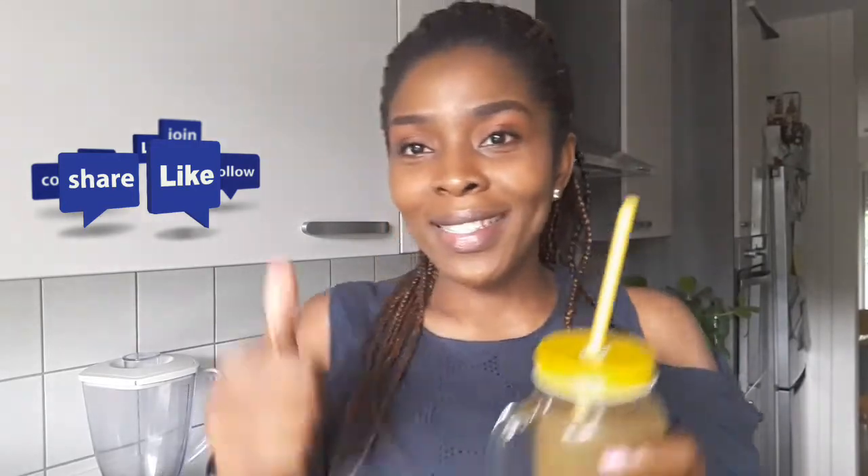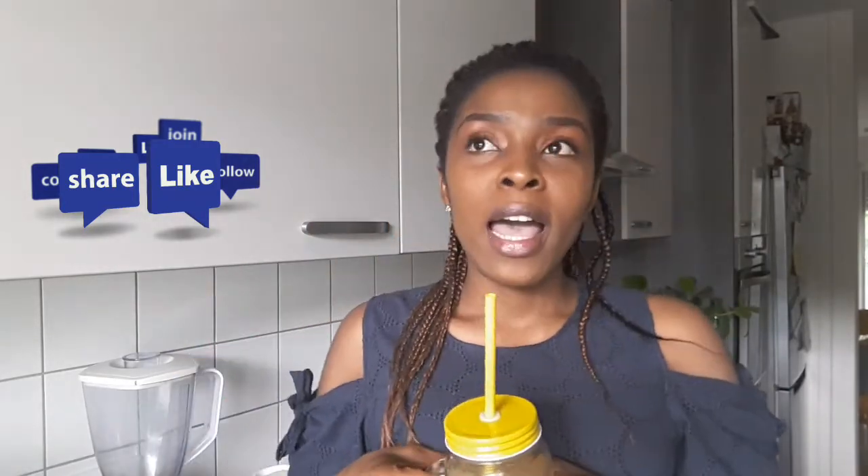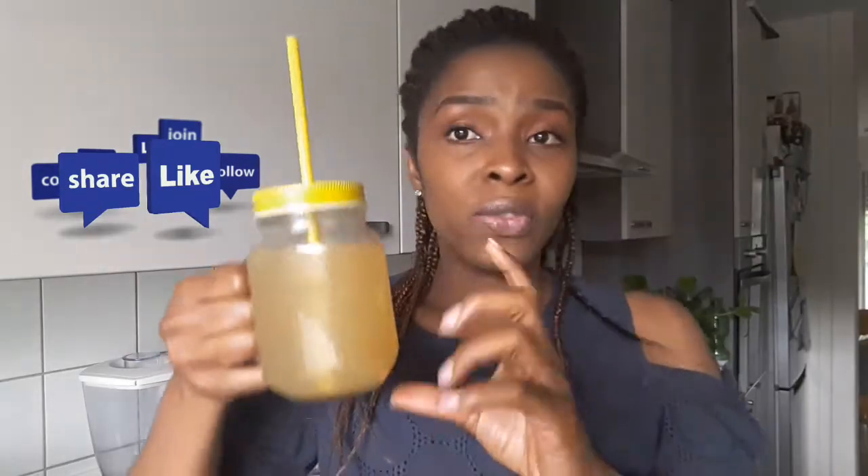Thank you for watching my video. If you have any questions, I'm here to answer them. If you have any video requests, please drop them in the comment section. If you liked this video, please give me a thumbs up and share this video on your page, your timeline, or wherever — because you may not find this video helpful, but someone else might.